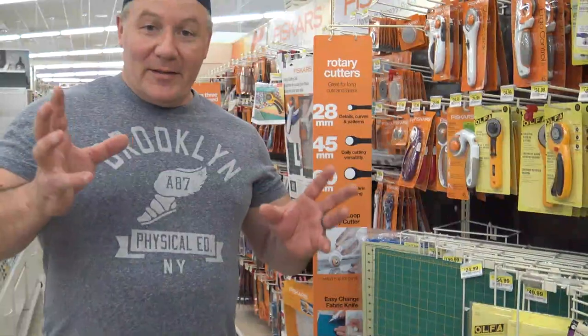Today we're going to go to Joann's. But you can go to a Hobby Lobby, you can order from Miniature Market, an art store — any place that you want to get hobby supplies. But today we're taking a trip to Joann's. Why don't we get going and I'll meet you guys there.